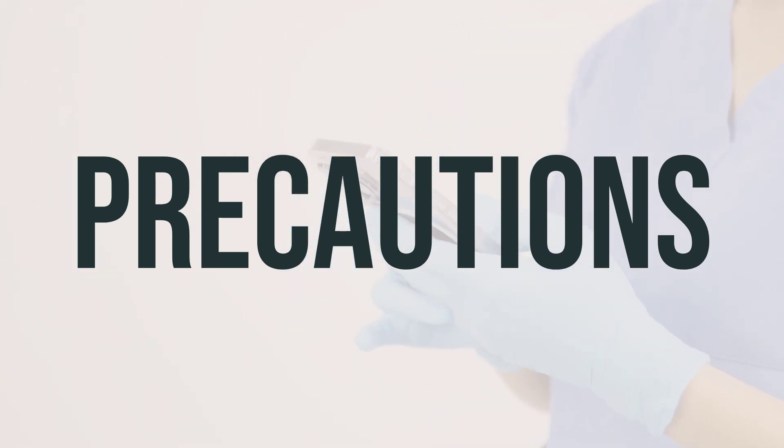If you are planning to have surgery, it's important to inform your doctor or dentist about all the products you are using, including prescription drugs, non-prescription drugs, and herbal products. If you are pregnant, you should only use this medication if it is clearly needed; be sure to discuss the risks and benefits with your doctor. It is also not known if this drug passes into breast milk, so be sure to consult your doctor before breastfeeding.